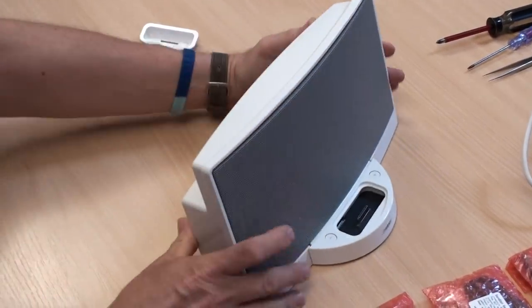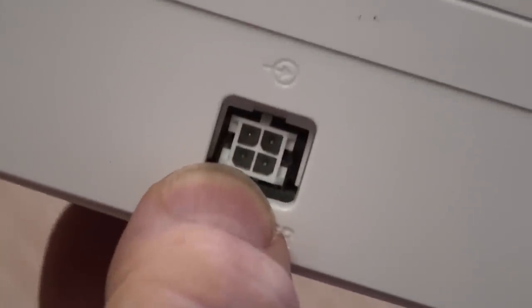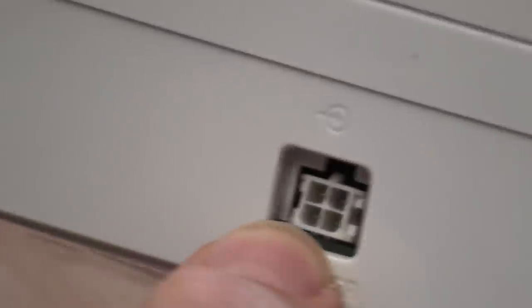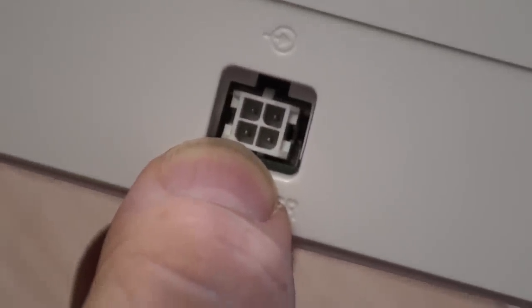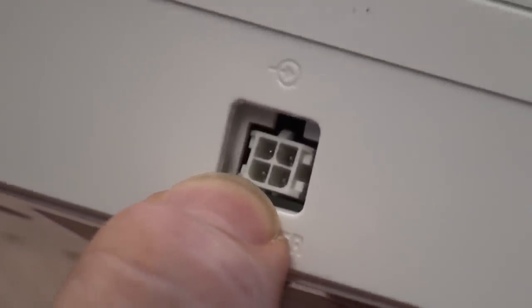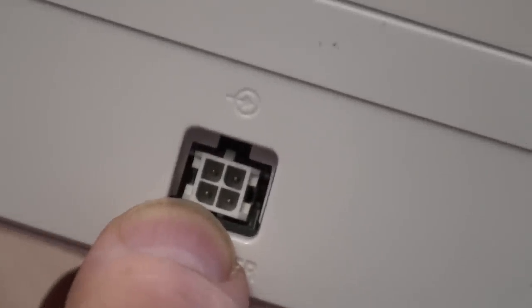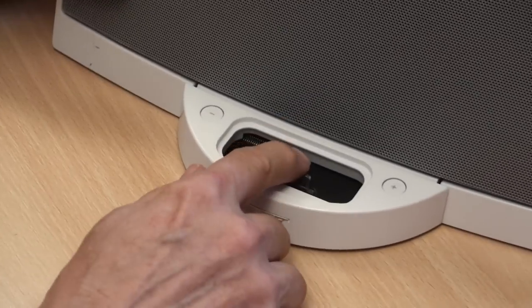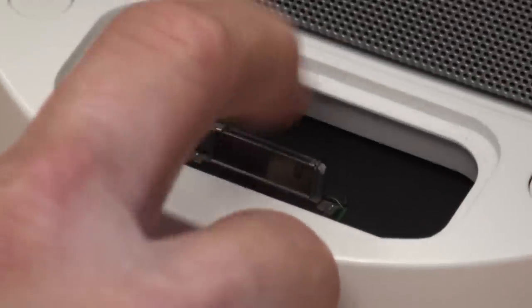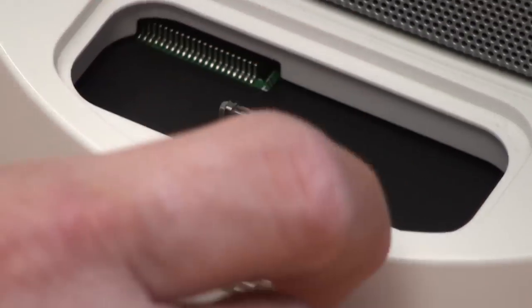First thing to check: turn the dock around and have a look at the plastic surrounding the four-pin power input connector. You should be able to see four pins in there. Make sure all four pins are actually there, the plastic isn't broken or deformed, and none of the pins are black or burnt. This one is complete and in good condition, so it's unlikely to be this. If the connector is rocking back and forth, loose, or detached, the cause could well be the docking connector.